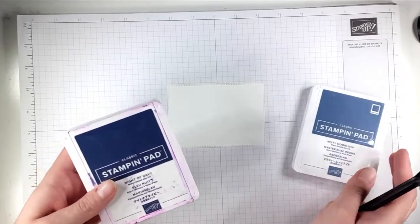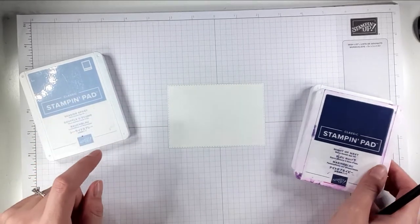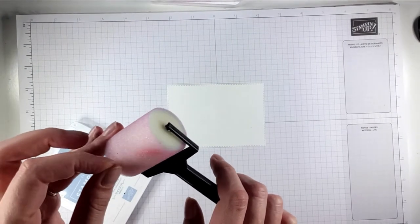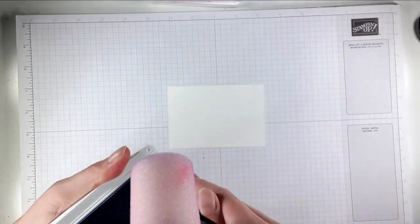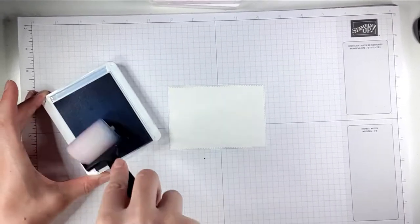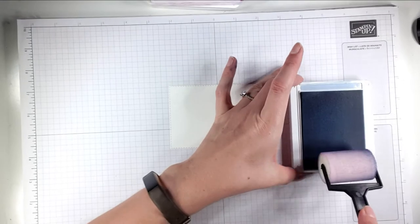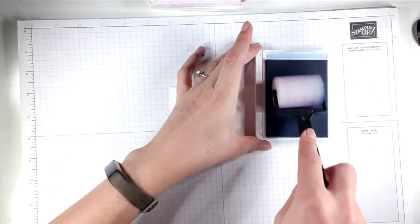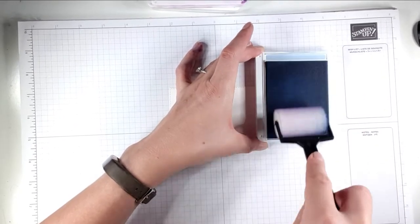The first one we're going to do today — I want it to be a night-time background. I've chosen Night of Navy, Misty Moonlight, and Seaside Spray. The trick when using the braider, so you don't need a separate one for every colour, is to start with the lightest colour first. That way it won't matter as you pick up the others. When you're inking up your sponge, go one way — don't go back and forth — or you'll only ink up half the sponge.